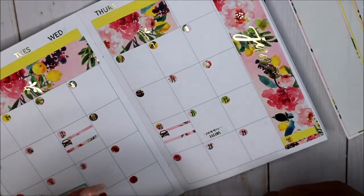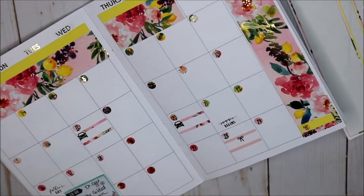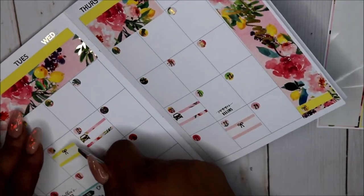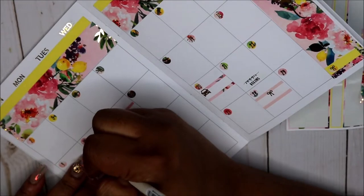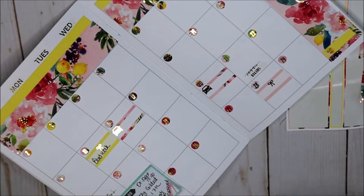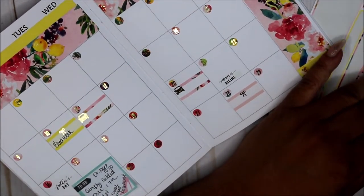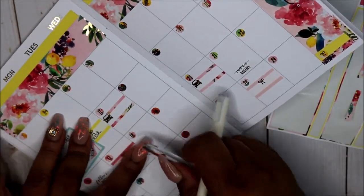My car insurance is due on the 28th — put that there. Now I have down here a doctor's appointment on the 17th. I know on the 10th I have to go get some blood work done — I normally use sticky notes for that, but I'm going to put that here. Blood work. Doctor's appointment. I just got a Simply Gilded — the doctor's appointment is not going to change, the Simply Gilded is not going to change, but I have that sticky note. The 17th, something else is coming out on that day.